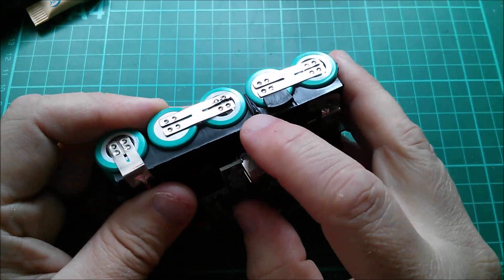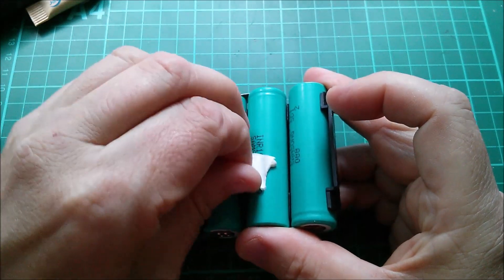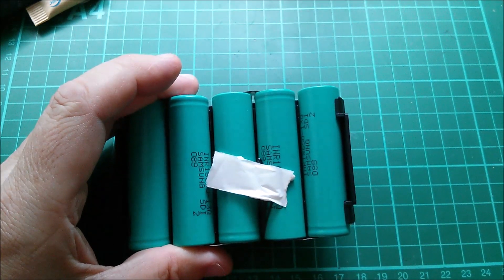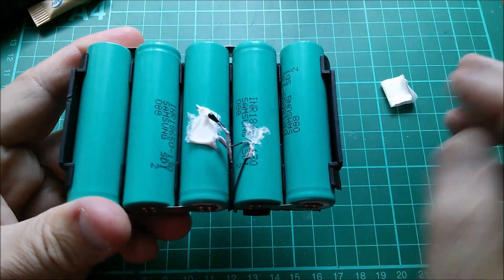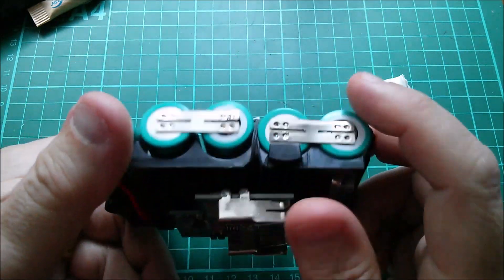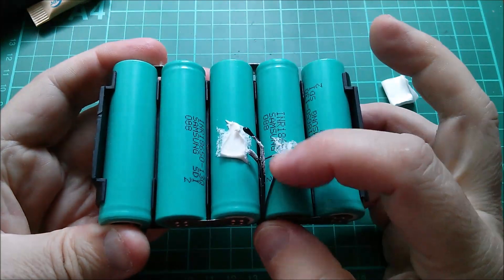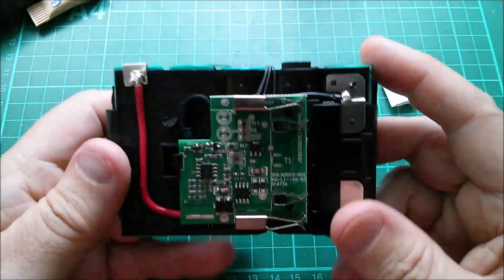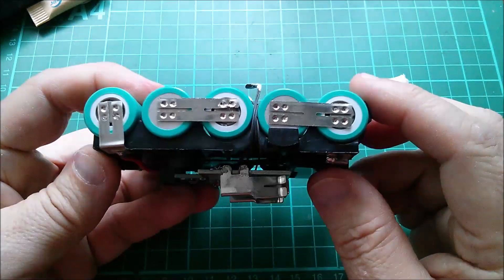It looks like there are four wires running down to the thermistor - or possibly thermistors. It does appear to have two thermistors, both bonded in with tape, positioned between two cells or handily placed to go back onto the circuit board. I'm not quite sure why they felt they needed two thermistors - lots of temperature protection but absolutely no cell-level protection.